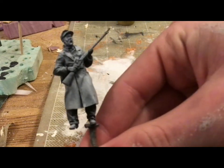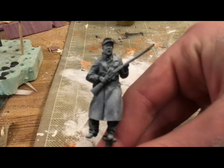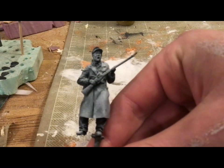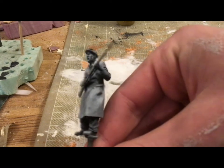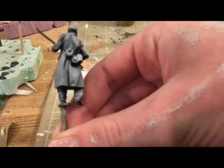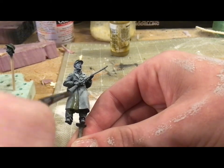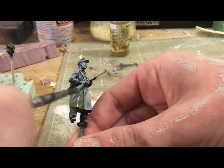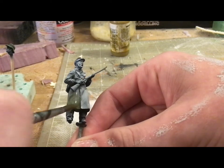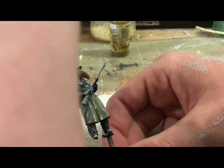I've primed these guys black with a down spray, a pre-shade of light gray. We'll be using the glazing method to paint these uniforms. Here you can see the nice deep shadows and the nice highlights, and I'm going to be taking German Field Grey thinned to an incredibly thin glaze — completely transparent, just a tint of color — and painting the entire uniform in it.